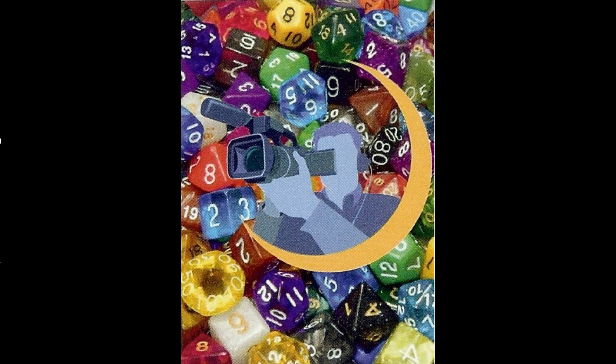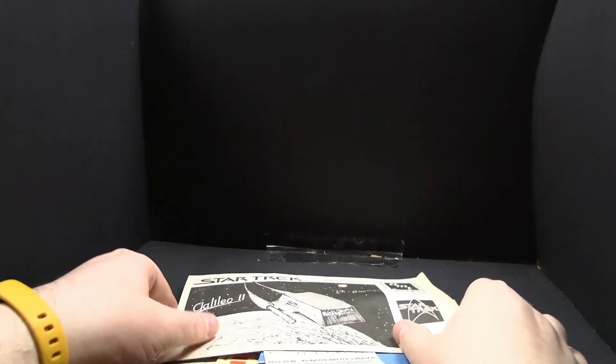Before we get started today, I just wanted to let you know this is something of a themed episode. I found a whole box of this stuff, so let's open it up and take a look. I'll start with the boring stuff first. This was a whole box of Star Trek stuff.